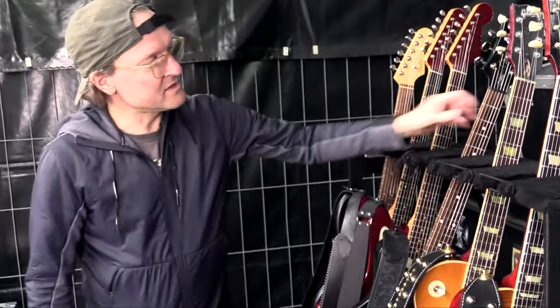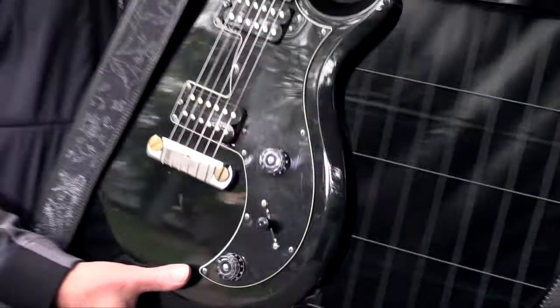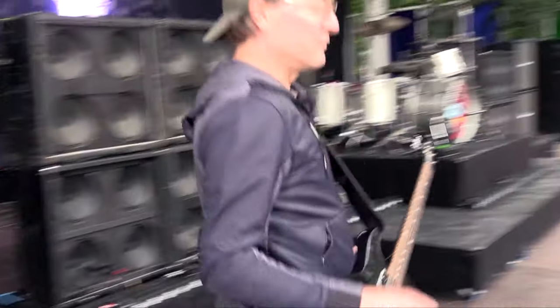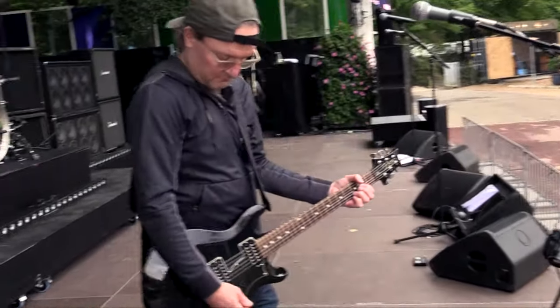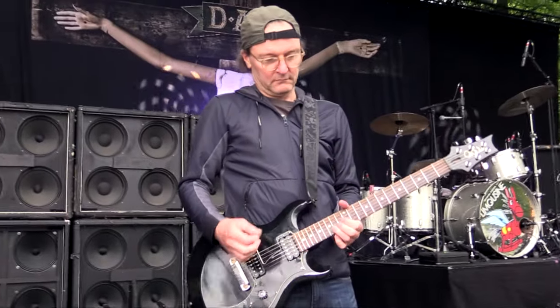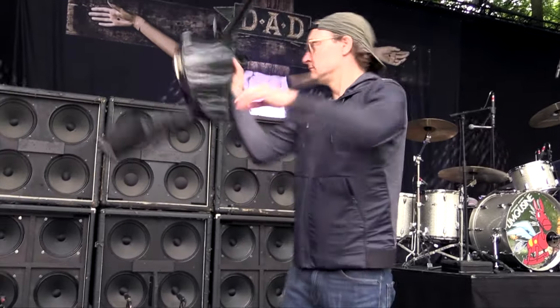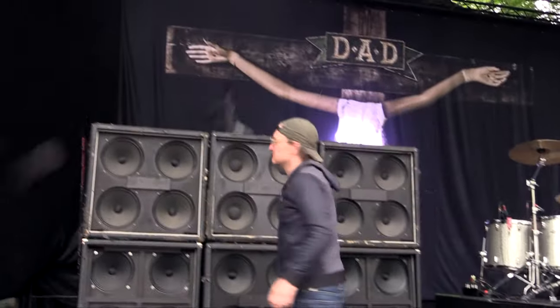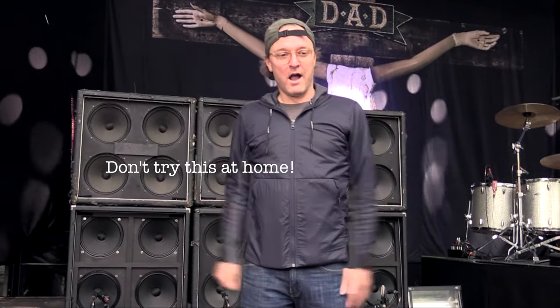Good cheap guitars. This guitar is a PRS Mira. It's a good guitar for not a lot of money. I'll show you — follow me.